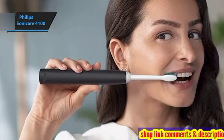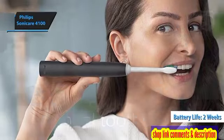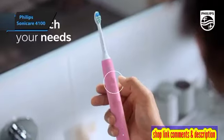As for battery life, it aligns with Philips' claim of a minimum two-week duration, corroborated by user feedback. An LED on the handle indicates the charging status when the charger is connected or disconnected.